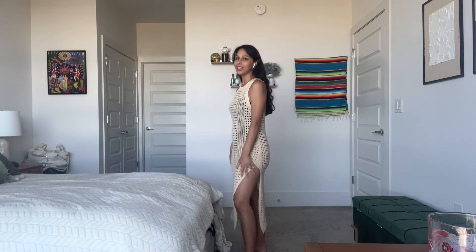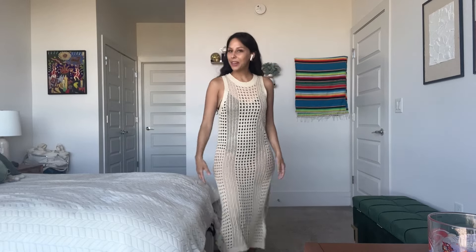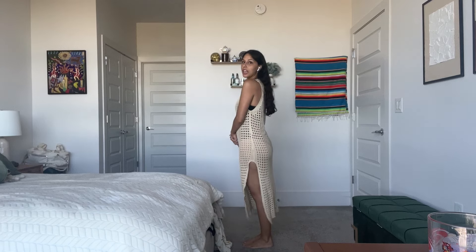I would be so down to get the other colors too, because there are so many. So this is what it looks like — I'm 5'4", I usually wear an extra small, and this is what it looks like on me.